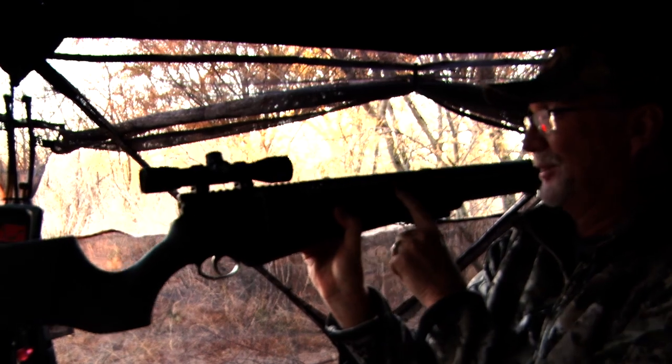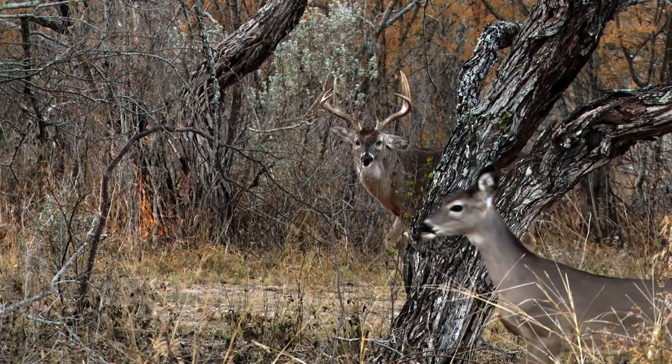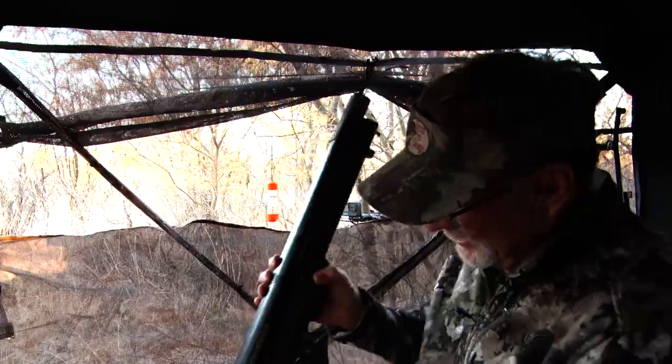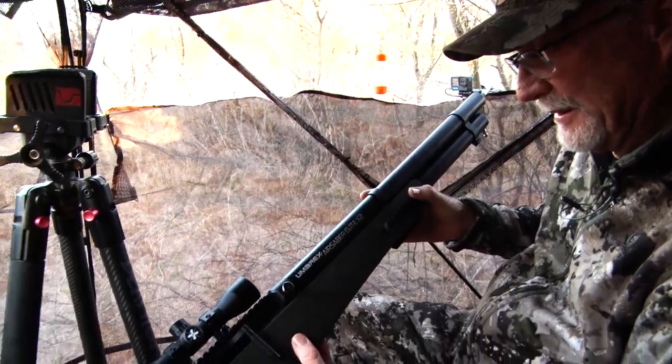The Umarex Air Saber Elite X2 — we've got two barrels here. What a cool deer. Big old nine point, big body, big white antlers. This is fun to hunt with. That's the first deer I've ever shot with this. We played with them and sighted them in.